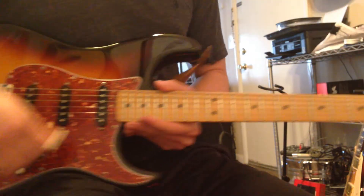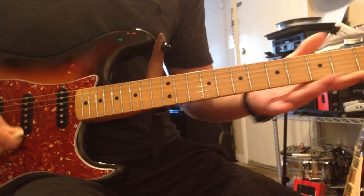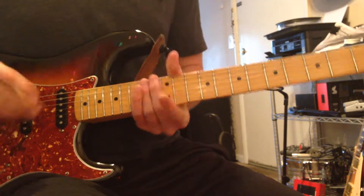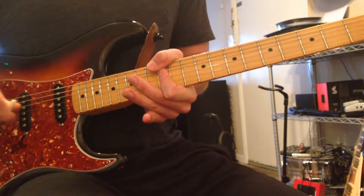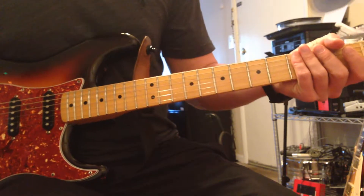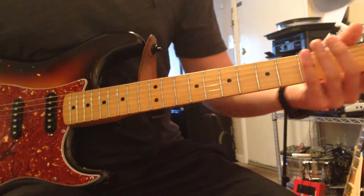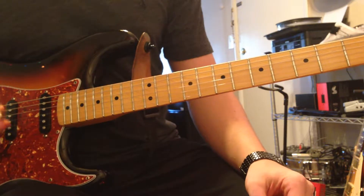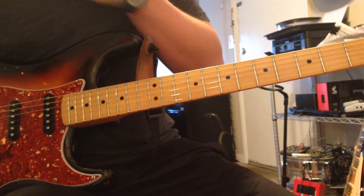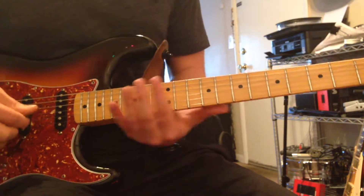Another one: using the harmonic and then using the whammy bar and bringing it down. I have a floating bridge, which I like a little better — it's a little easier to fall out of tune, but it sounds really good especially when you're trying to do things like this. If you do it a lot you're going to fall out of tune pretty quickly, so be careful with that at a live show. Use the harmonic, bring it back up, and give it a little vibrato.